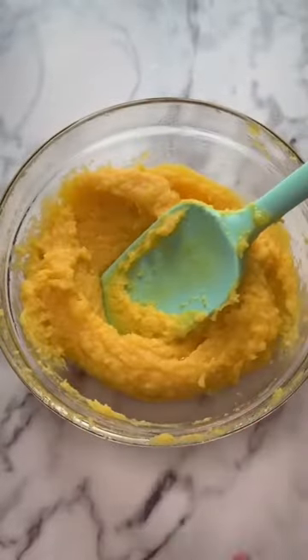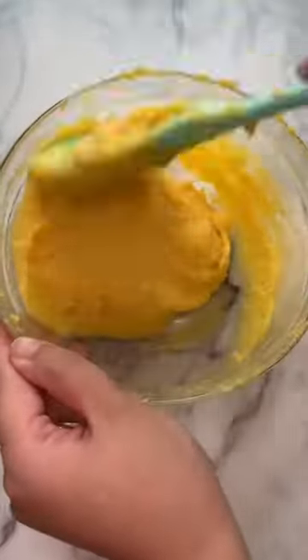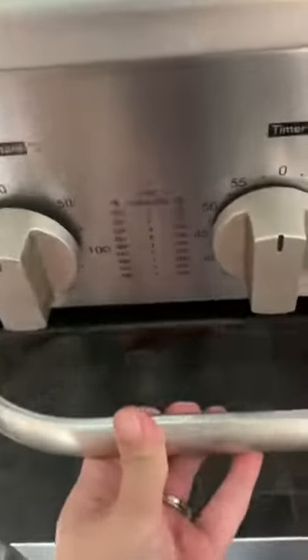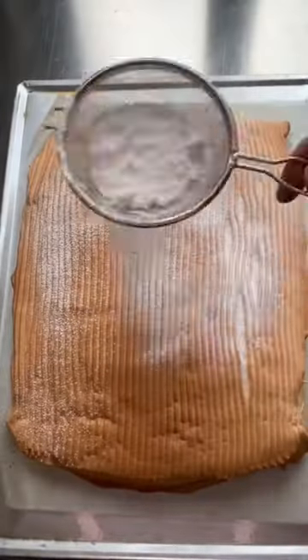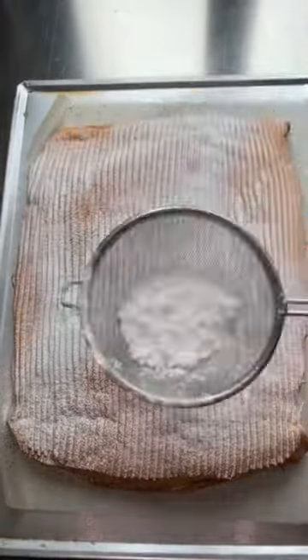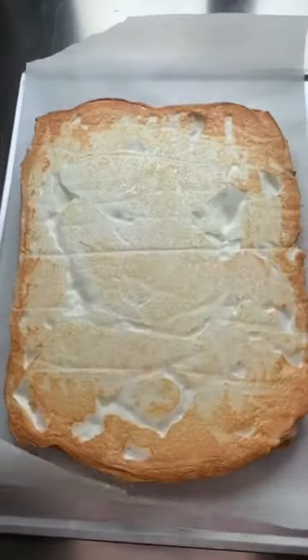This is one trick I learned to keep the meringue from deflating too much after baking. When the meringue is ready, turn off your oven and let it cool inside the oven with the door slightly open for about 10 minutes. Sprinkle the top with powdered sugar and put another piece of parchment paper over it. Using another baking tray, flip it over carefully and then slowly peel off the other piece of parchment.